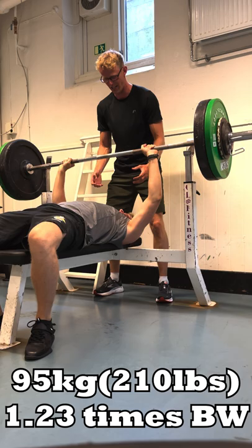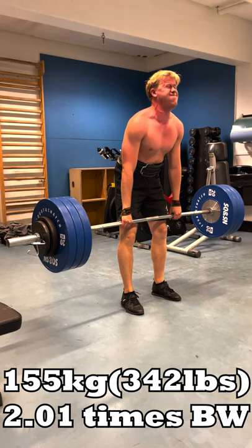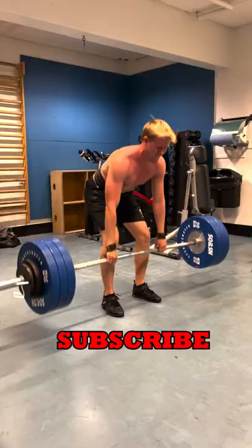Finally I did the deadlift. I had never done 3 plates before, but smashed it. I wanted to do 150kg next, but my brother pushed me for the 155kg. Subscribe to see my maxes by the end of the year.